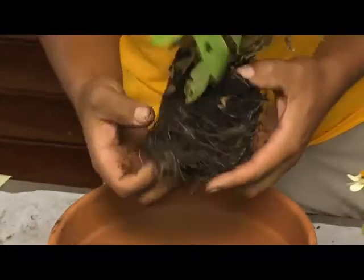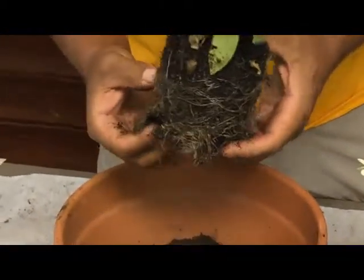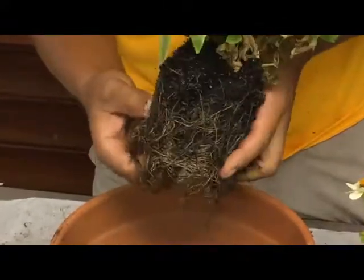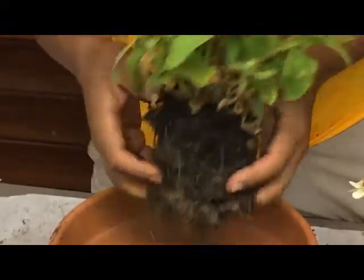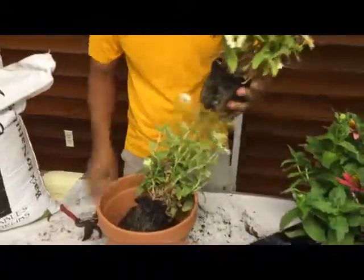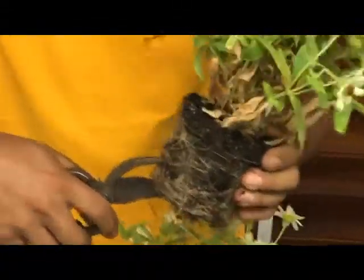part of the planting process is to not let these roots be so bound. So you might have to either kind of pluck away at those roots and tease them out a little bit. Or if you need to, you could also use your pruners and do some root pruning.